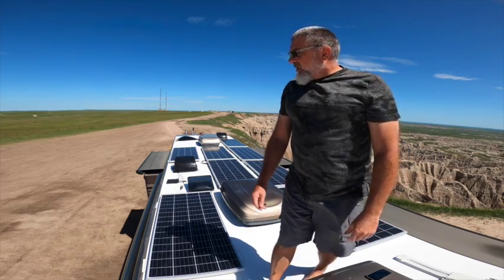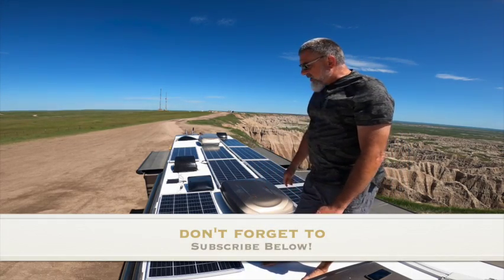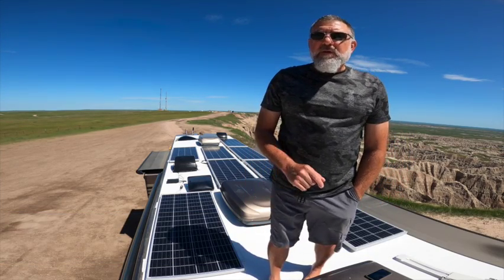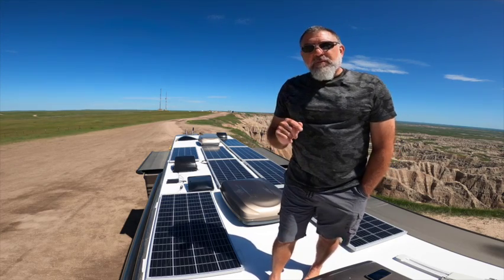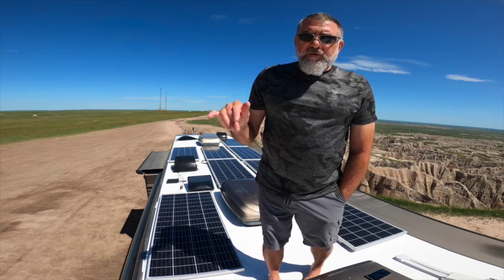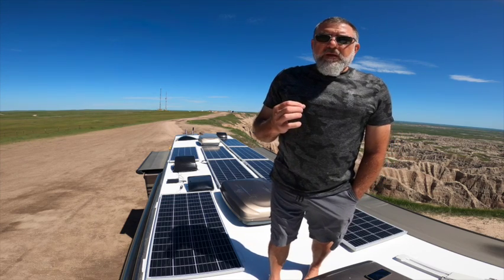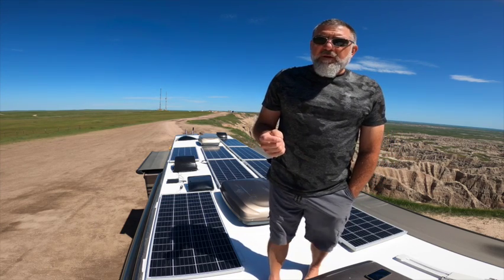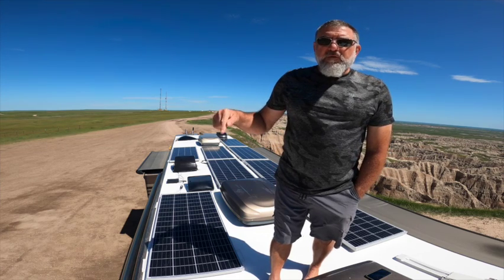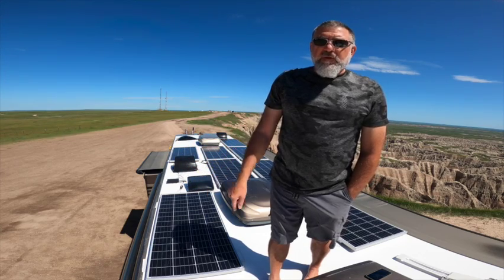Before we started our full-time journey, one of the very first things that we did was install solar. Up top we have eight monocrystalline 210-watt Nupowa — N-E-W-P-O-W-A — panels. Links for everything I'm going to talk about will be in the description right to Amazon. They are hooked up in series-parallel, meaning I hooked two panels together, ran those to a bus bar, and ran a cord down to the solar controller.